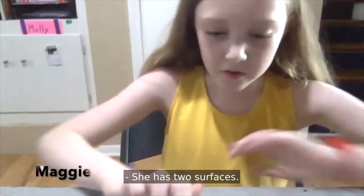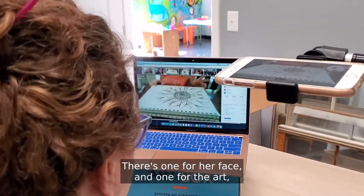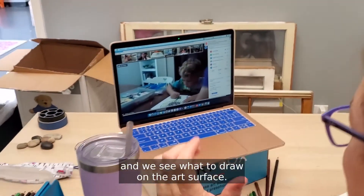She has two surfaces — there's one for her face and one for the art. And we can see what to draw on the art surface.